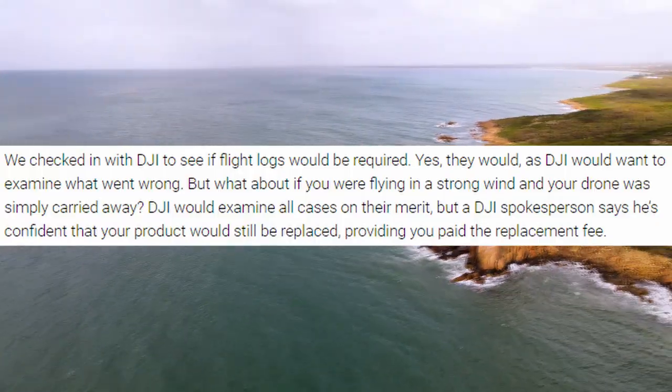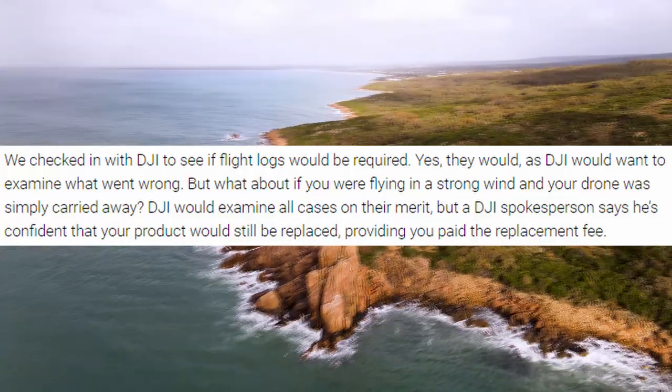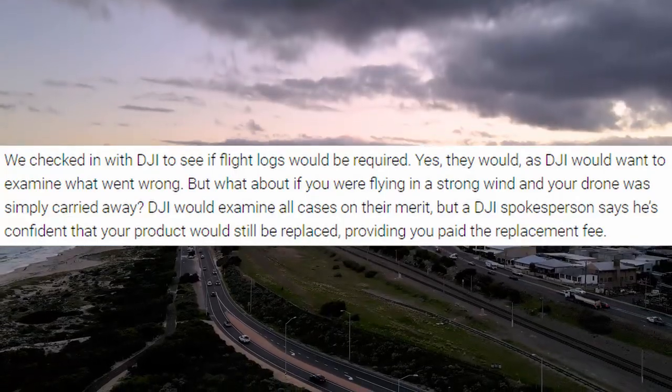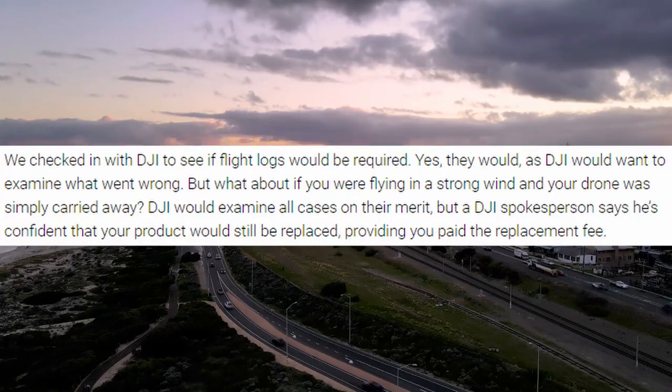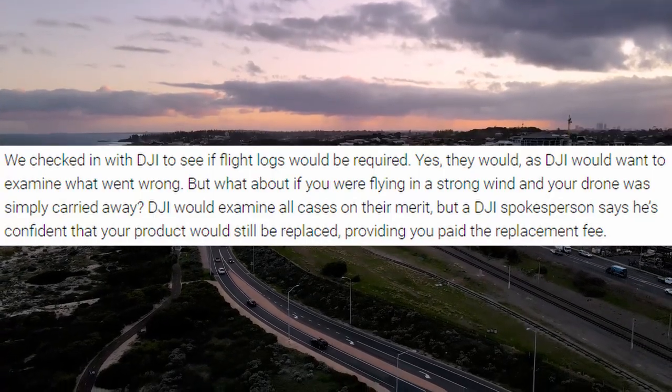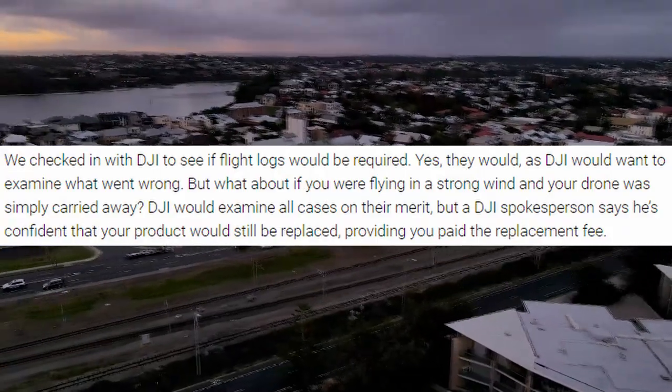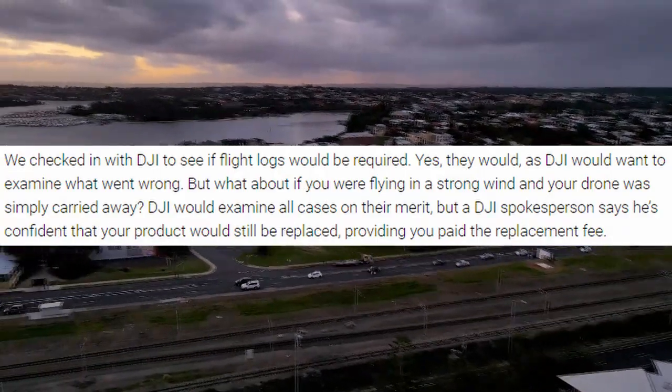To prevent people from exploiting this new flyaway coverage, DJI will look at flight logs to ensure the drone did actually fly away, and then make a decision on whether to provide you with a replacement drone. From the sounds of things, it seems like DJI is happy to replace your drone as long as you pay the fee.